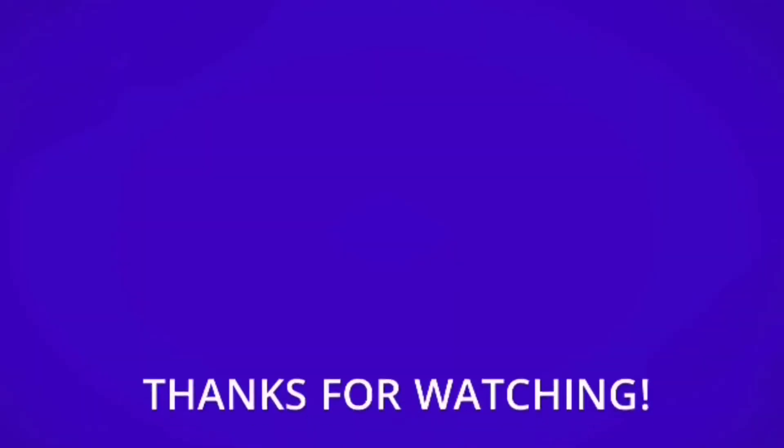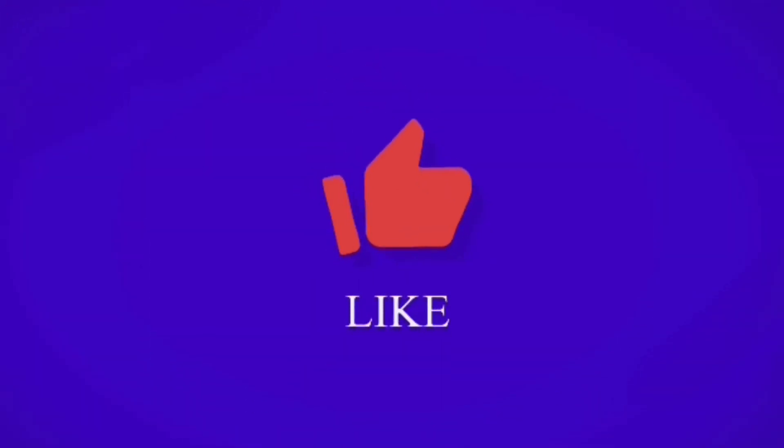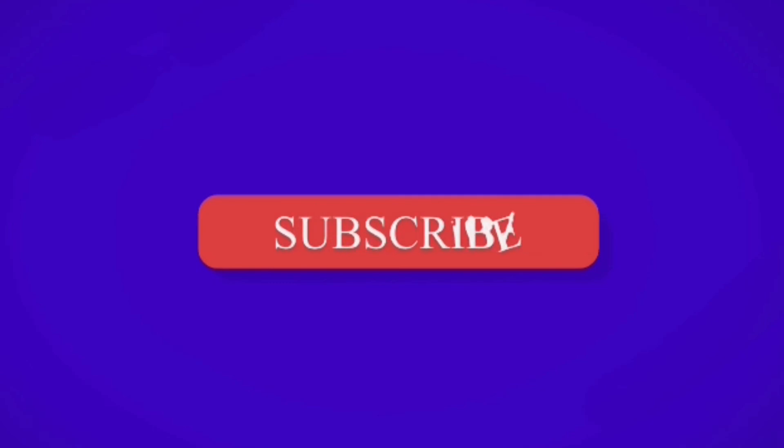If you watched all the way to the end of the video, thank you so much. Please comment down below if you like this style of video — the top five, top three type thing. Thank you guys so much for watching and have a great rest of your day or night or whatever. Bye.